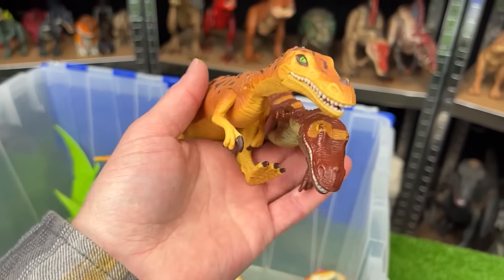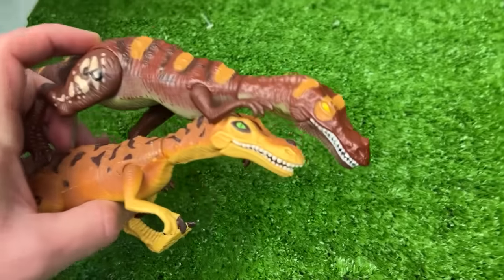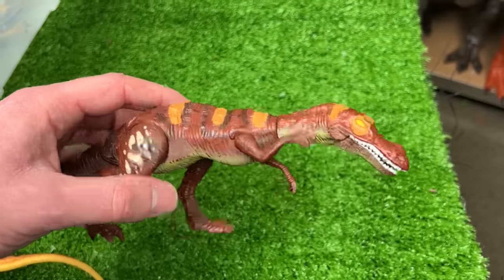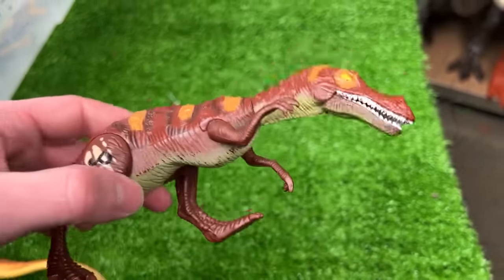Over here I've got two twin Baryonyx figures with slightly different coloring but identical size and shape. The first has yellow coloring with dark brown spots, and the second is dark brown all over with bright orange stripes on its back.